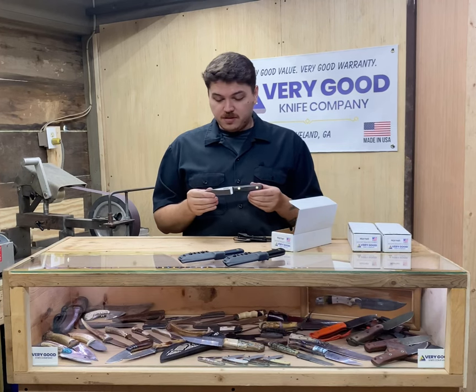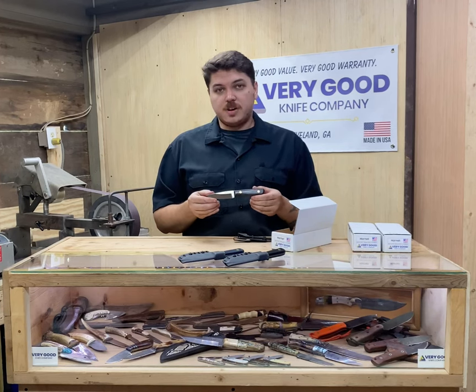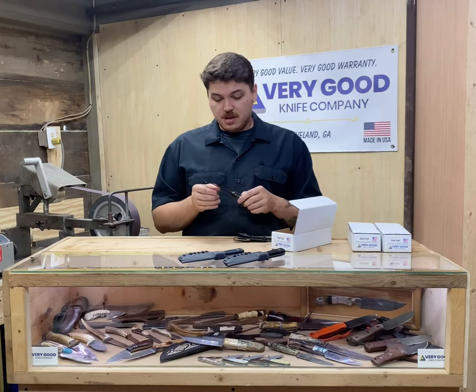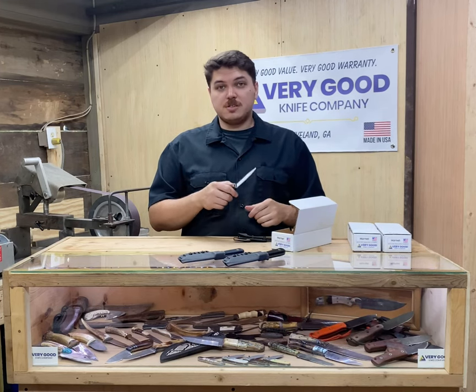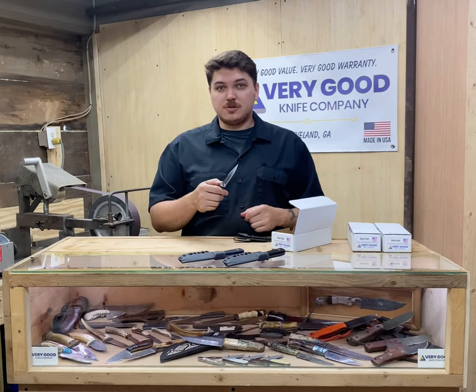You'll notice that the knife and its 400 grit finish is very clean and attractive. You'll see our logo, Very Good Knife Company. And of course, it's super sharp, so don't disrespect it.